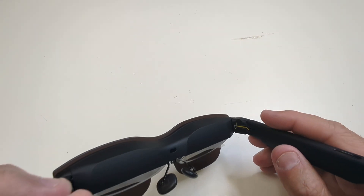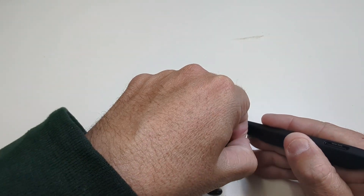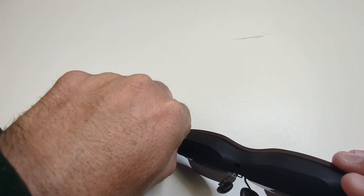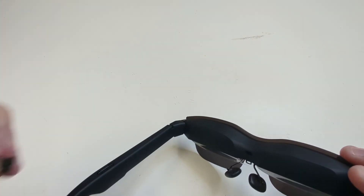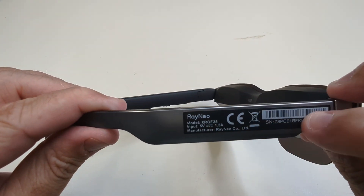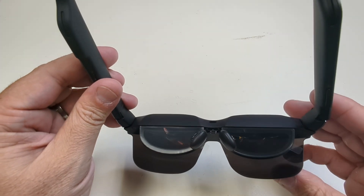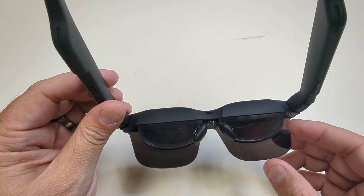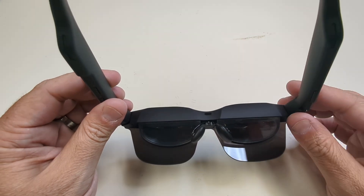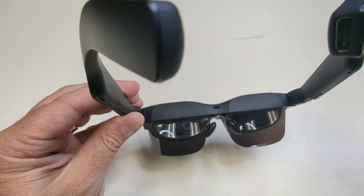When you first get the glasses, there are some stickers you'll want to pull off — one on each side. You'll also find your model number information here. Looking at the glasses themselves, you can see the OLED screens, which are going to give you a 201-inch view space when you have them on your face.